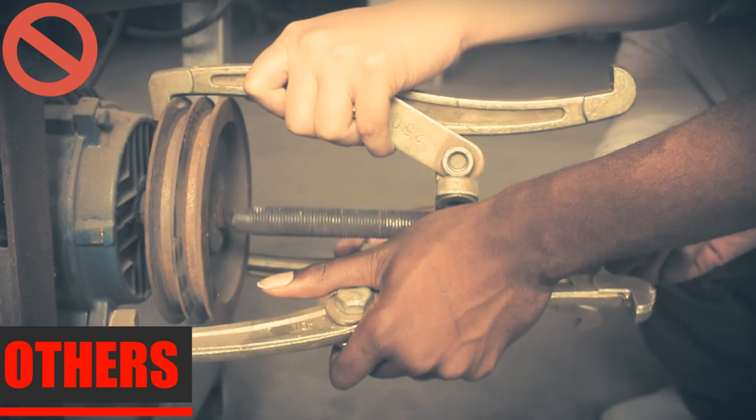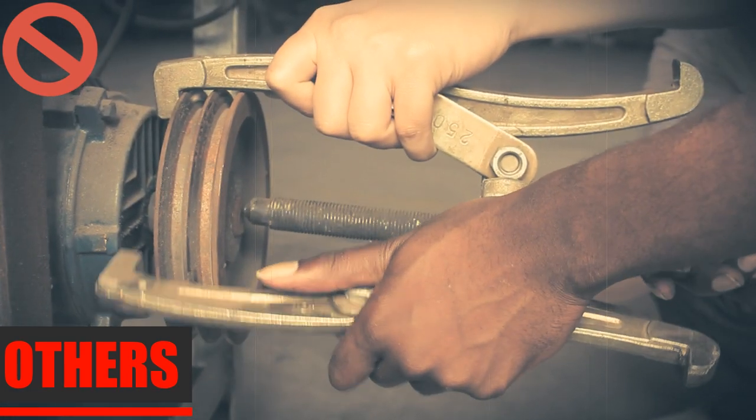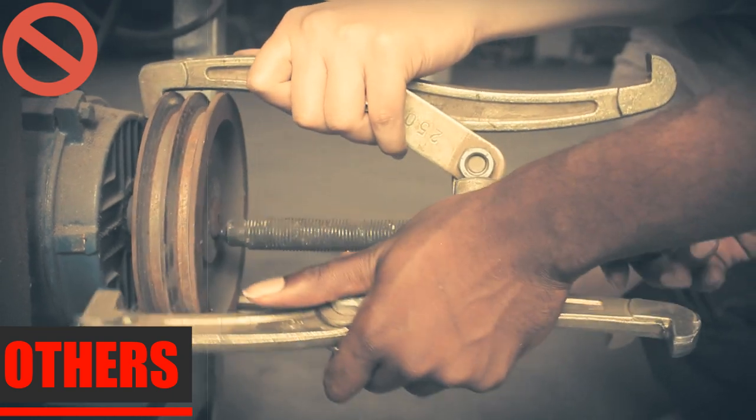Slow and steady is the way to go while working on your vehicle. When it comes to removing pulleys, gears, and a variety of components, a gear puller will provide you with consistent and even pressure.